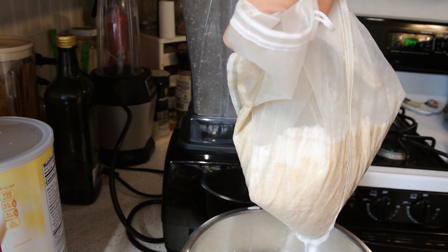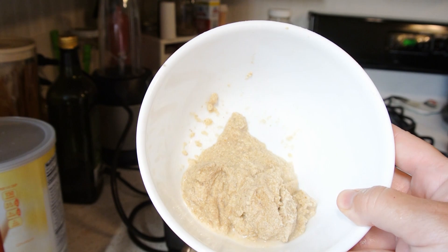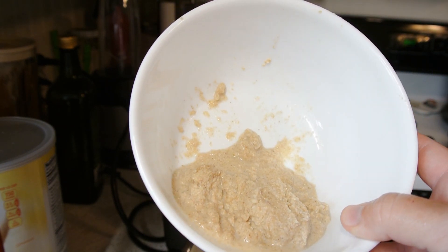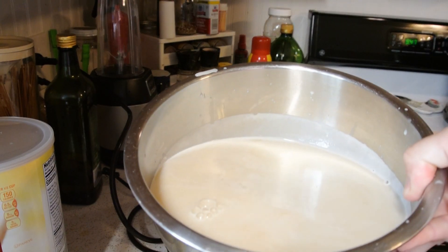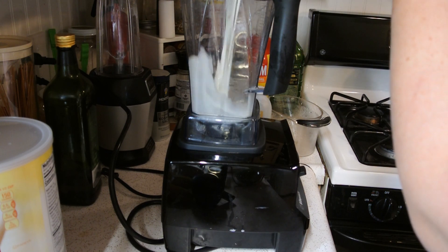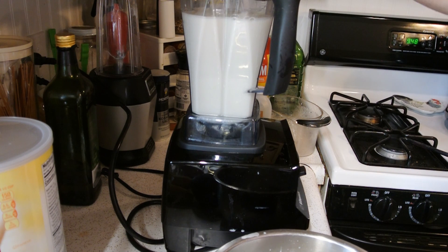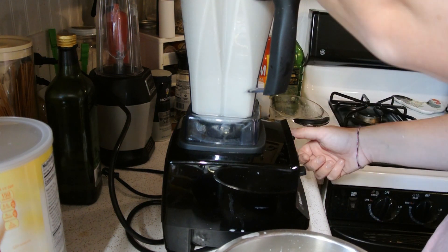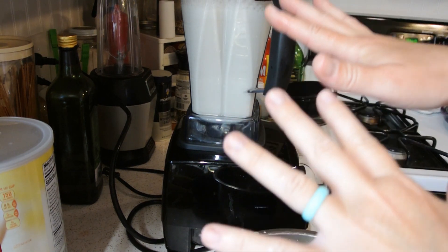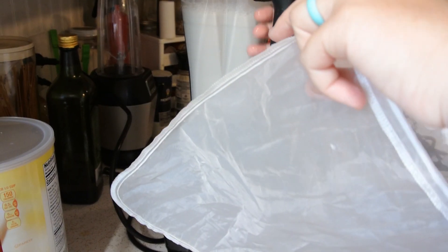This will take a couple of minutes to drain out, so go ahead and let that do its job. After it has been strained, this is what is left of the oats — that's what we're going to heat up a little bit and give to our chickens. Then we're left with a bowl of milk. Rinse your blender out and pour your oat milk back into it, then run it again for another 30 seconds. Once finished, strain it again — this time you should have very little sediment because we took a lot of that out already.